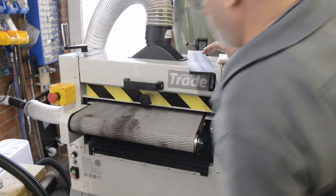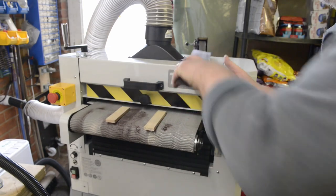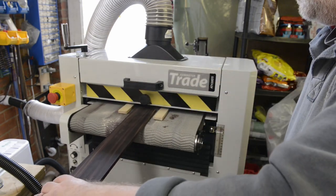I made an earlier video that showed an unboxing of an Axminster AT430DS drum sander, so I thought I would post some thoughts on the ownership experience.